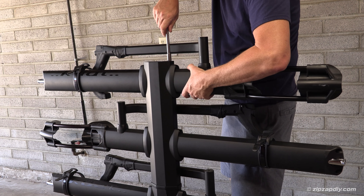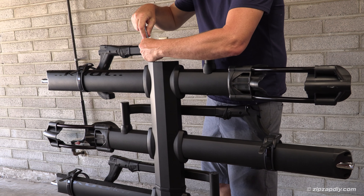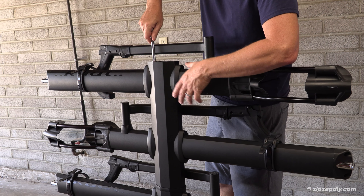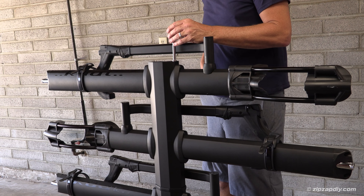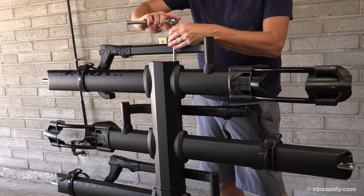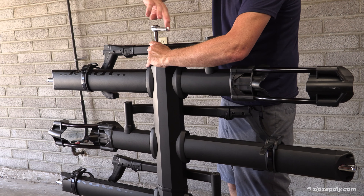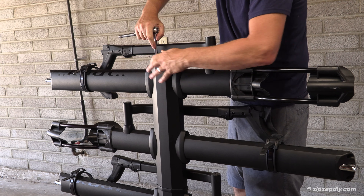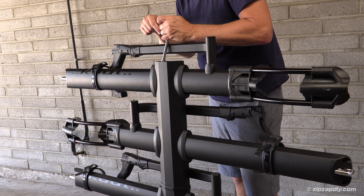Make sure you're threading it properly. You may have to wiggle it a little bit to get it to fit — pop them down a little bit. They are long bolts, so don't get discouraged when it takes a little bit to get them in. Tighten it up. You can do this when it's mounted on the hitch of your vehicle.